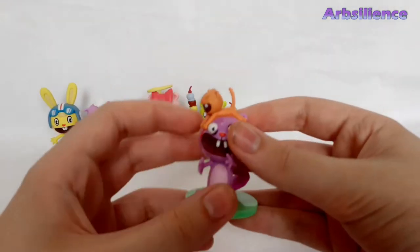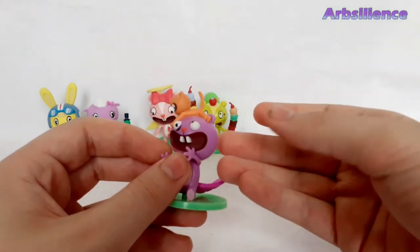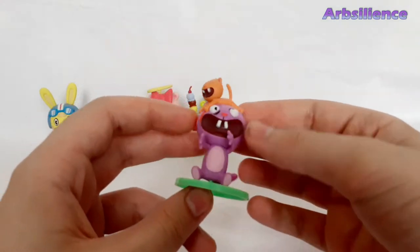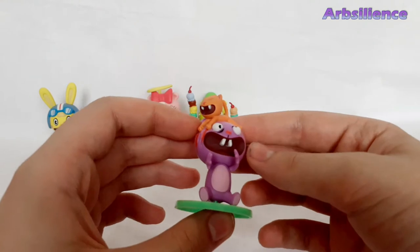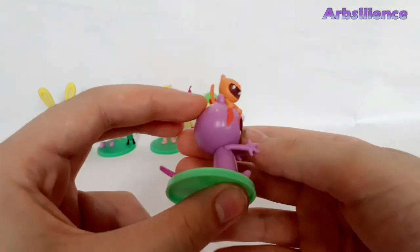The next one is Toothy, which is taken from one of the comics, where he climbs up a ladder and tries to save a cat. Really nice detail. I really like this one.